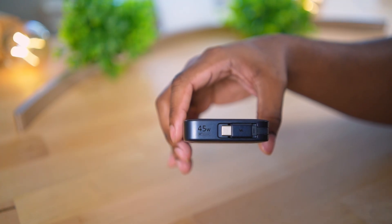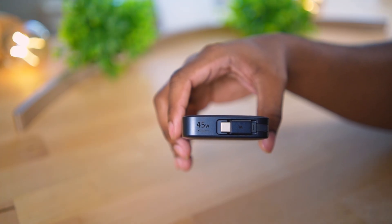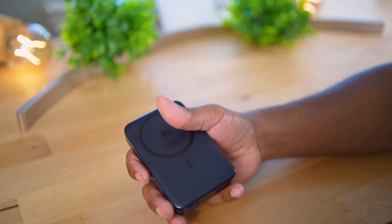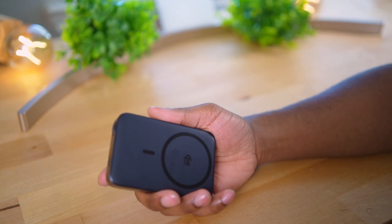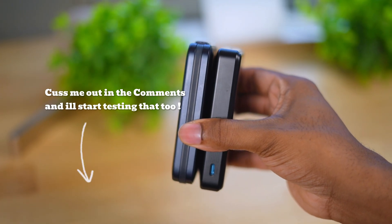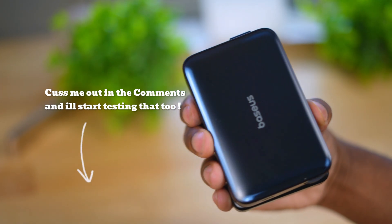It supports 45 watts when charging a phone with the attached cord. In this video I'm just going to do a wireless speed test for the sake of time, but if you want a wired charging speed test as well, leave a comment below and if I get enough comments I'll definitely start implementing that in my videos.